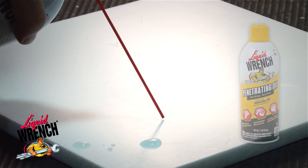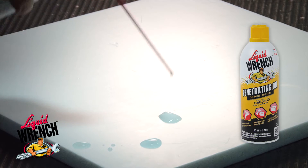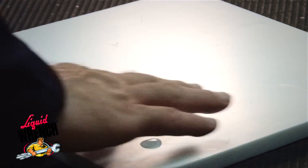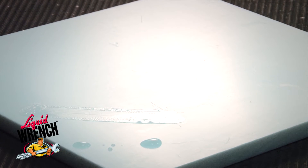Now we put Liquid Wrench penetrating oil on the sheet, and you'll note as I smear it on the sheet, it does form a continuous film — it wets out.